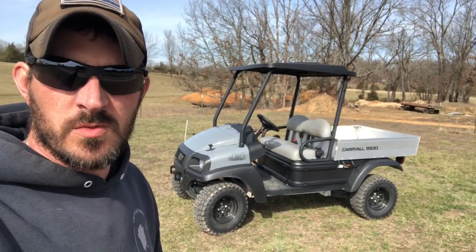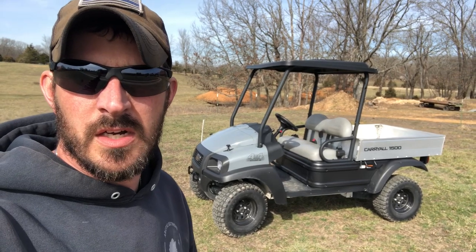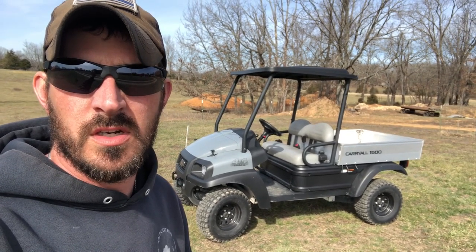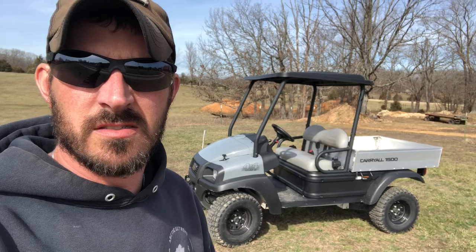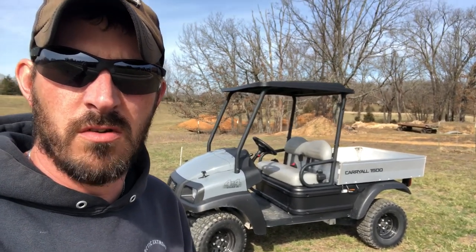What's up guys? When I was looking to buy this thing, I checked here on YouTube and there wasn't anything on these new Club Car Carryall diesels. The newest I saw was 2015 I think. So we're going to do a little video on it.